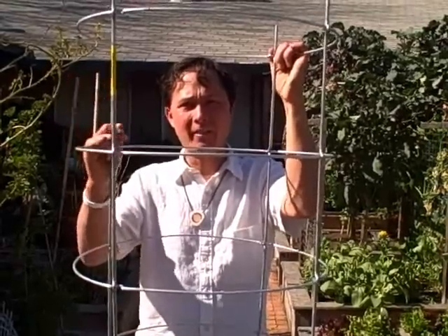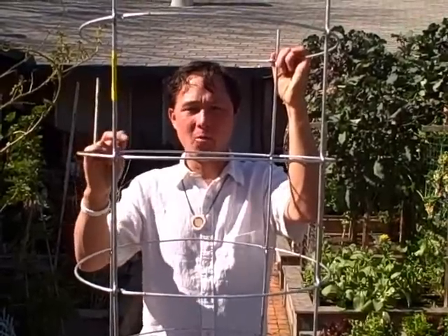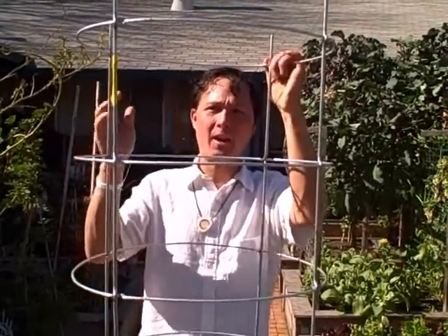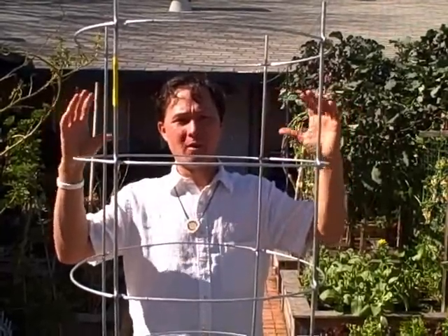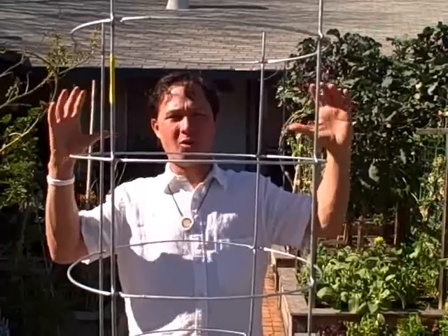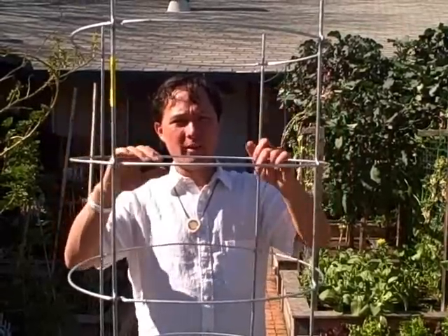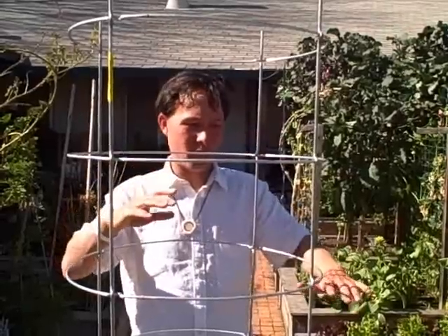If you want to go the inexpensive route, make your own with remesh or galvanized welded fence — that'll serve you well too. My DIY cages have been around for three years now and are still working great. The Texas Tomato Company ships orders immediately. They have a few different sizes: 18-inch diameter, 20-inch diameter, and 24-inch diameter. For me personally, the 24-inch diameter gets a little too large. I like the 20-inch, which comes in a six-foot height.